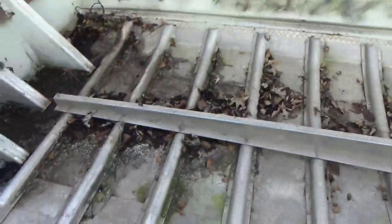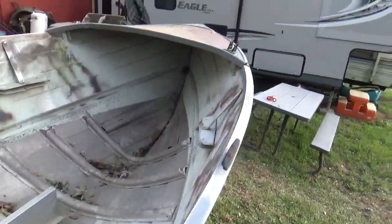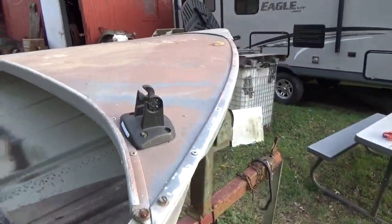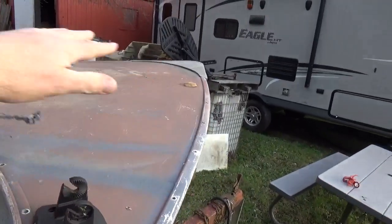It still had the wooden slats in there for the seats, but I've taken those out — it was all rotted. It still has the front piece on here; this is where the fish finder mounted. That's going to come off — all of this is going to come off.